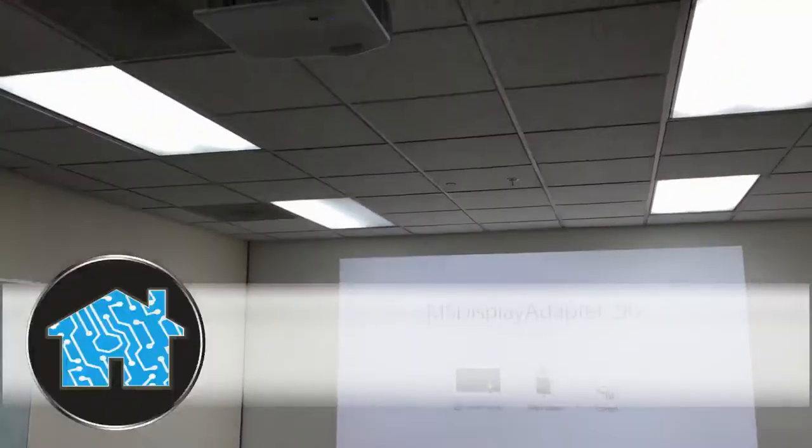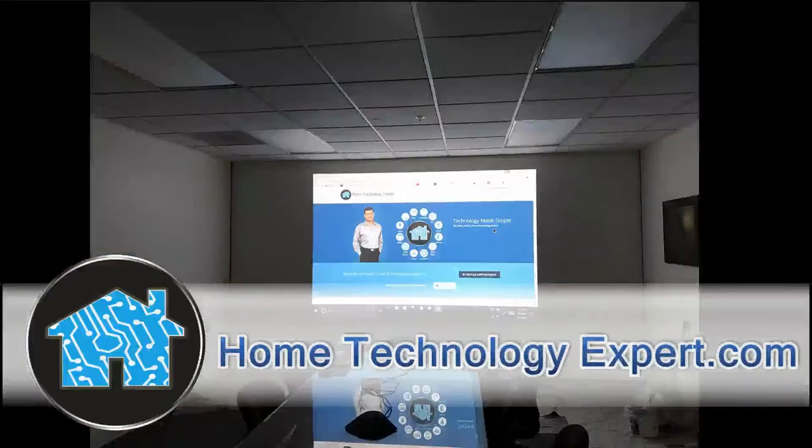If you would like a free consultation, please go to HomeTechnologyExpert.com and click on Schedule an Appointment.